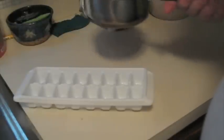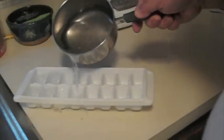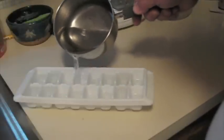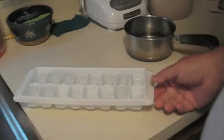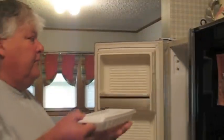Now you take your boiled water, your clean, fresh water. Pour it in an ice tray. You need to take the ice tray and put it in the freezer.